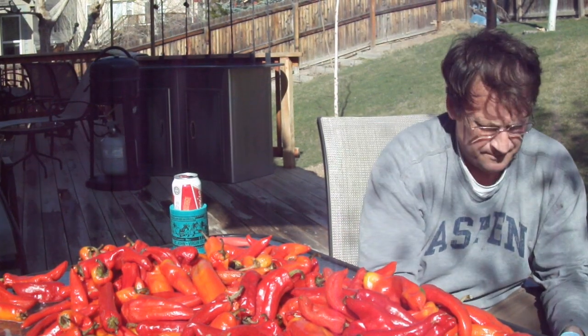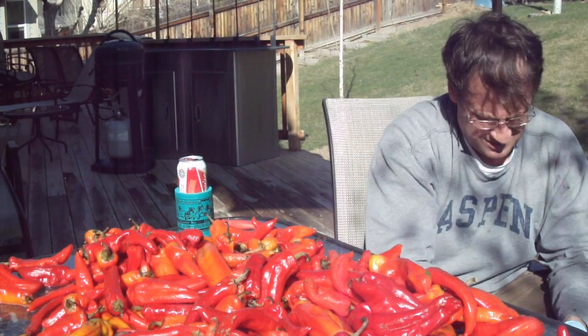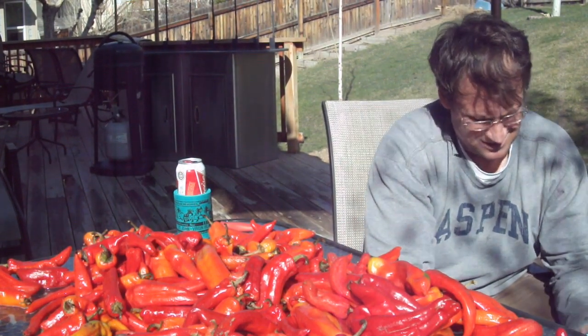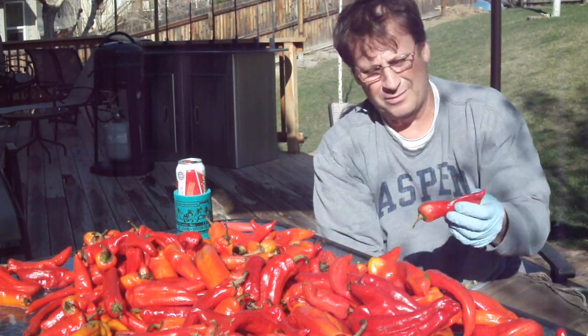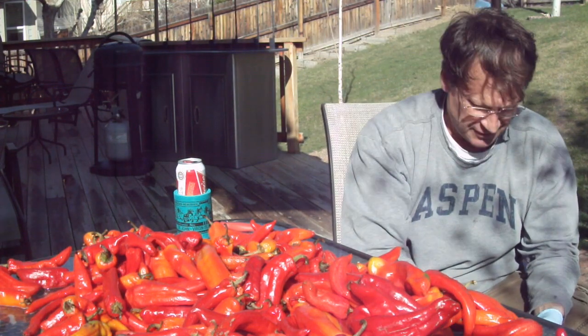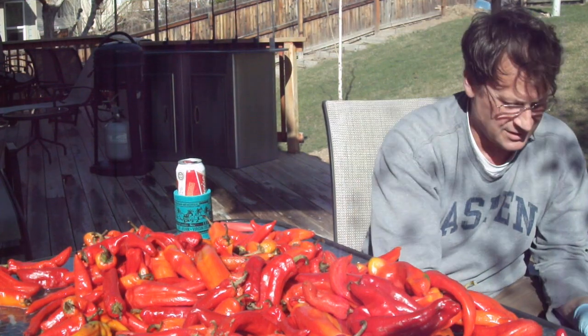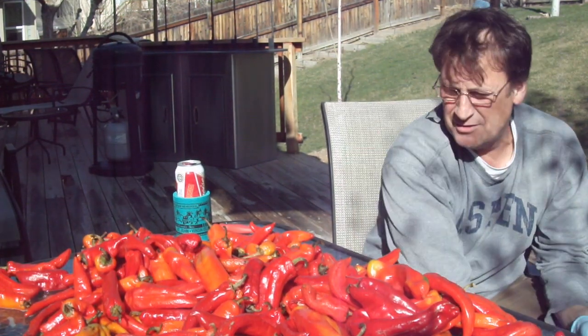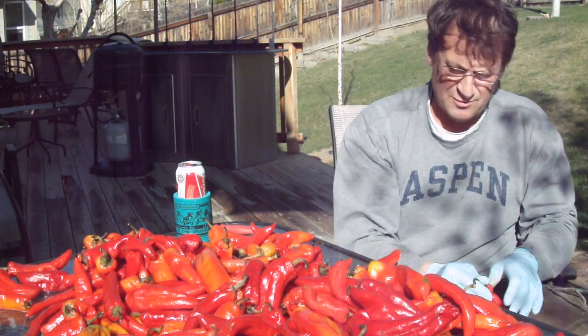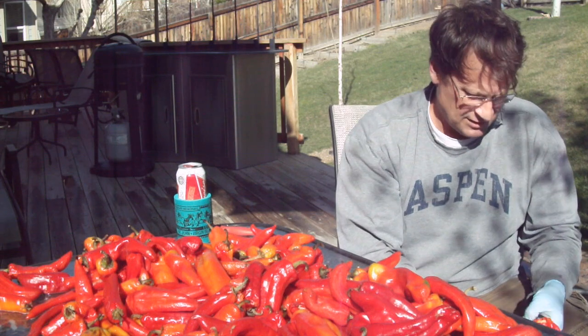So what are you doing? Well, I've got a bunch of these red chilies and I'm cleaning them up. I'm going to make some red chili sauce that I can freeze and use throughout the year. Maybe show Kevin a thing or two — Kevin, the restaurateur — something about these red chilies here.